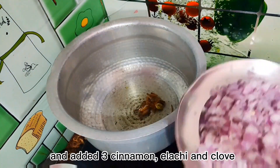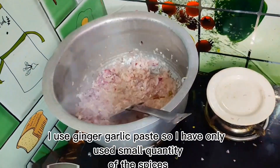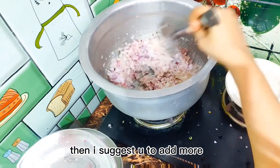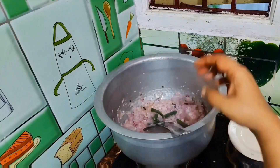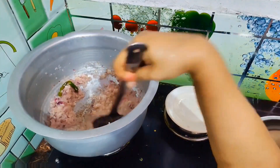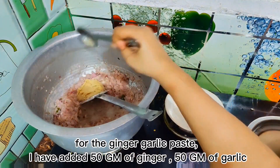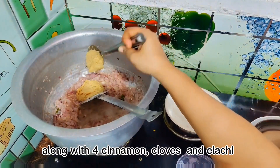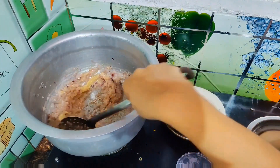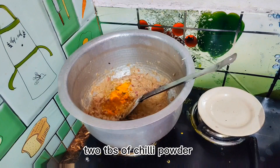There is a little bit of paste in this. You can add a little bit of paste, then add 3 grams of vengayo (onion) and 4-5 grams of paste. Now add 1 teaspoon of manchal (turmeric) and 2 teaspoons of manchal.